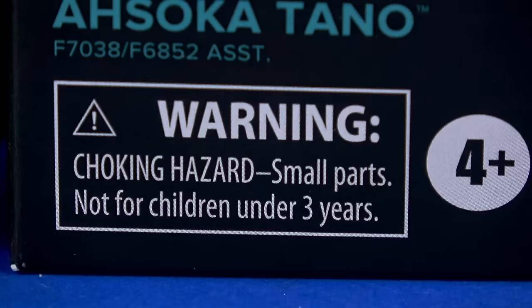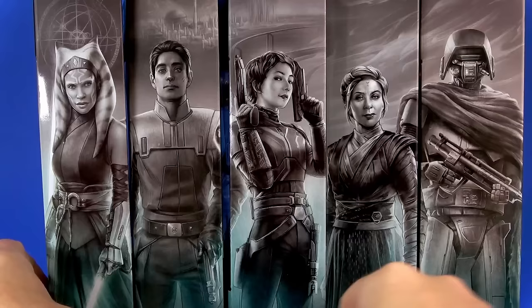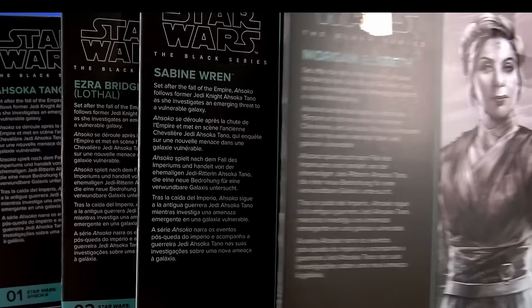Warning: choking hazard, small parts — do not put them in your mouth. Except for apparently Morgan Elsbeth, because she doesn't have that warning since she doesn't come with any small parts. There's the mural unbroken all the way across. On the back is that art again with bios for each character, giving you a little background on what's going on with them in the show.